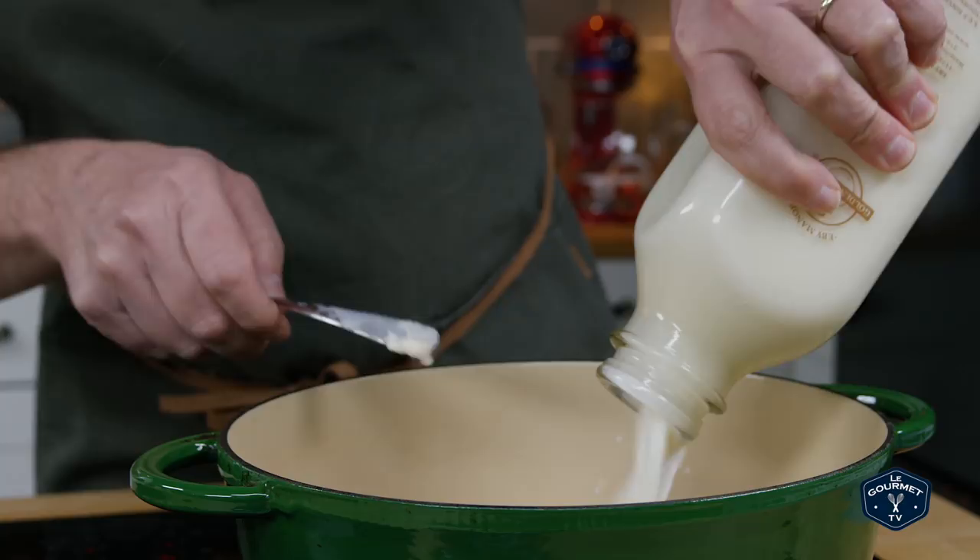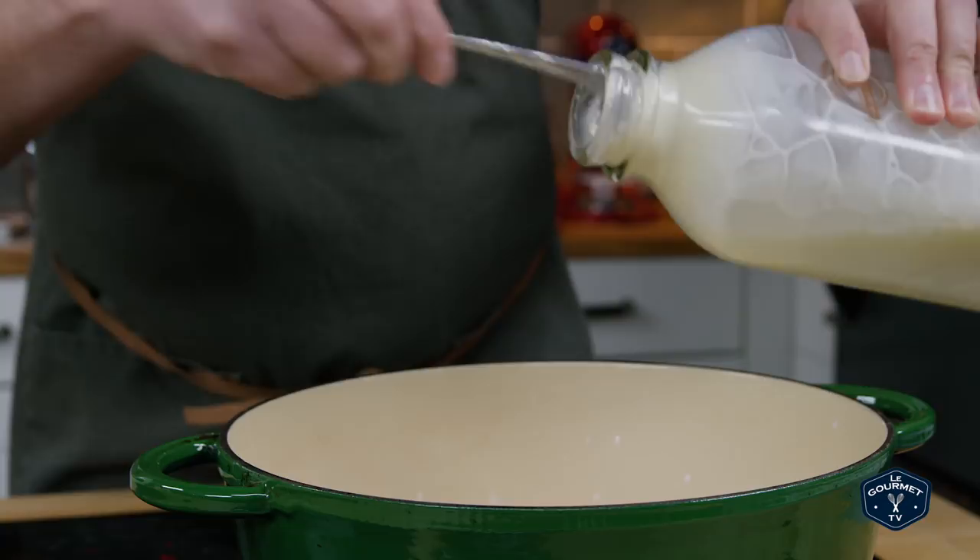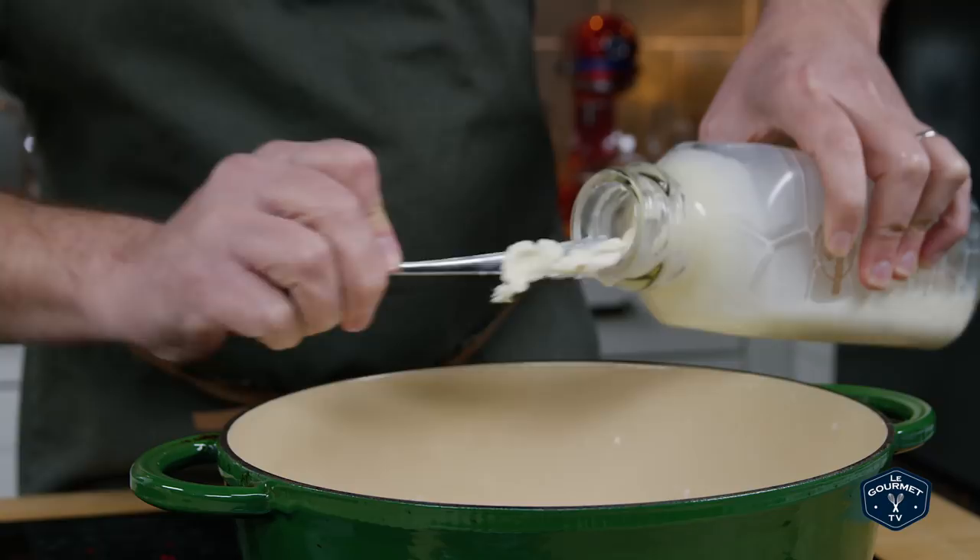Let's try the end of a spoon. Wonderful — look at that cream on the top. Absolutely incredible.